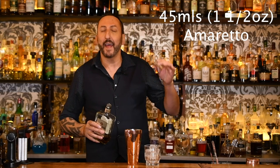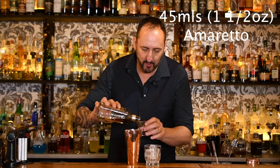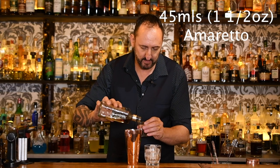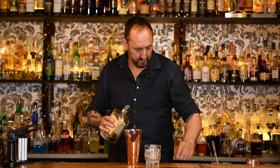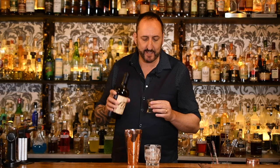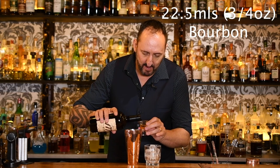The first ingredient is 45 mils — or an ounce and a half — of amaretto. I love Disaronno. The next ingredient is 22 and a half mils, or three quarters of an ounce, of a higher proof bourbon. The reason for that is you really want the bourbon to come through. Jeffrey normally uses Booker's, which is really hard to get in Australia at the moment, so I'm going to use a 1776, which is a very delicious bourbon sitting at 50% ABV.